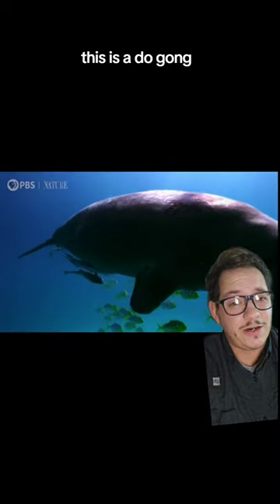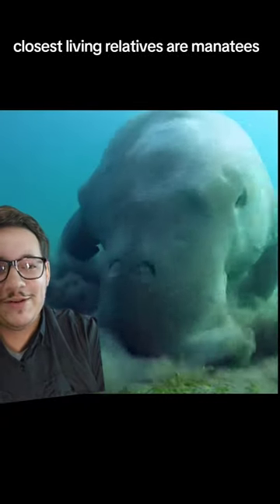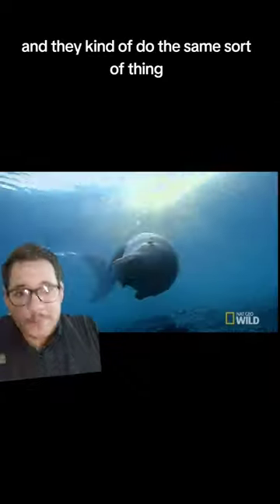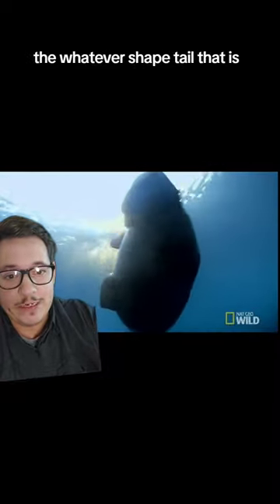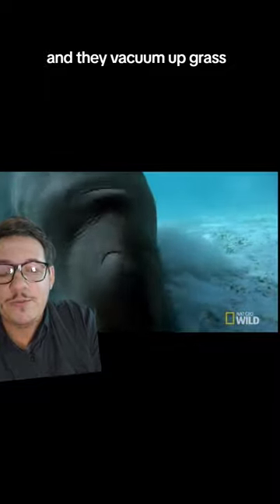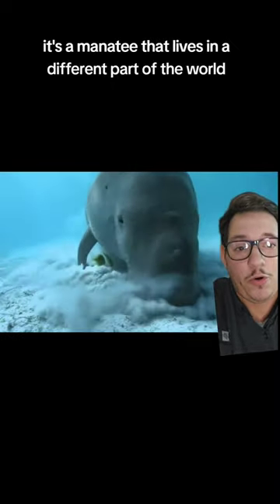This is a dugong. Their closest living relatives are manatees, and they kind of do the same sort of thing. But instead of the big paddle-shaped tail, they have that differently-shaped tail. They use their mouth, which is a little bit more like a nozzle, and they vacuum up grass. For the most part, it's a manatee that lives in a different part of the world.